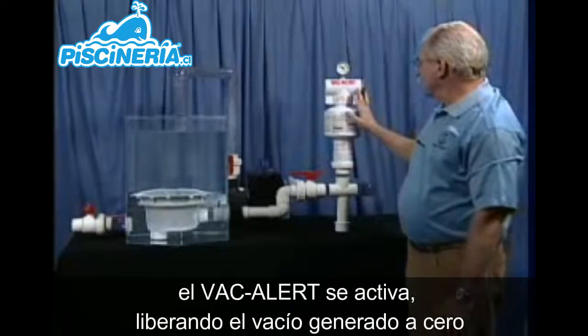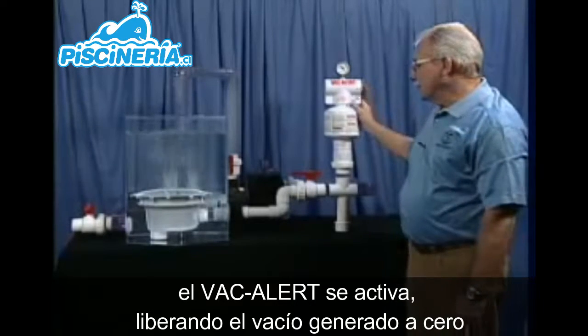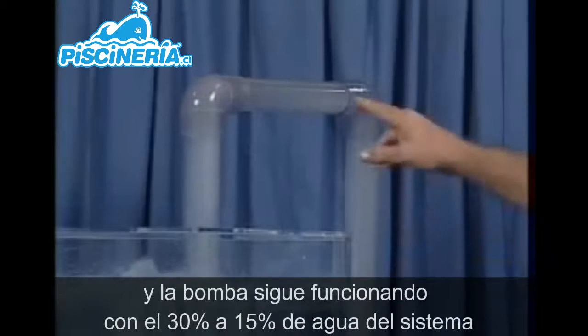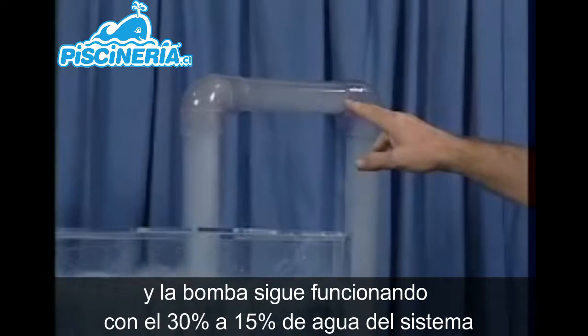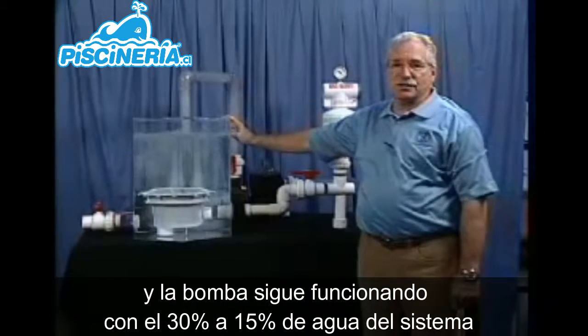The VacAlert trips. The noise you just heard was the vacuum being broken. You'll notice the VacAlert has brought the vacuum down to zero. As the pumps continue to run, 30 to 50 percent of the water continues to flow back through the system.